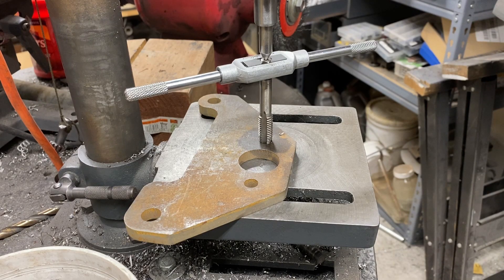Greetings, fellow DIYer, and welcome to my video. I shot some footage of tapping holes for my power feed project for my mill. After putting that video together, I realized that the technique I used to tap the holes was probably worthy of its own video, so I decided to create a standalone video with that section, showing you exactly what I was doing.